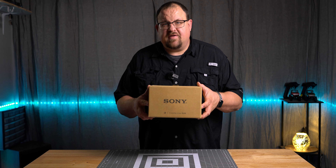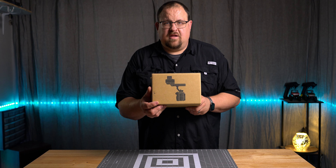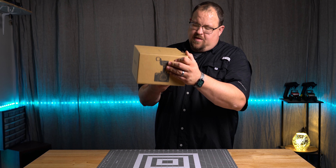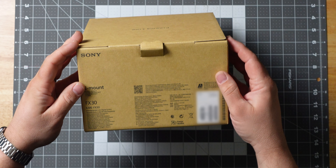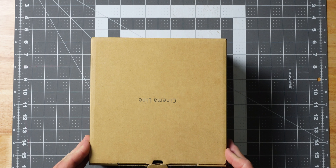Sony Cinema Line FX30. Got a picture of the XLR unit on the camera itself, got a front-facing picture, and then on the back we got our serial numbers and some identification labeling. It says E-mount. This is an APS-C camera. Let's get it opened up and see what we got.